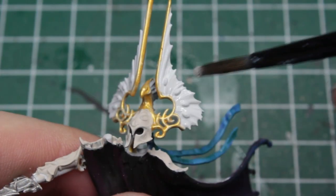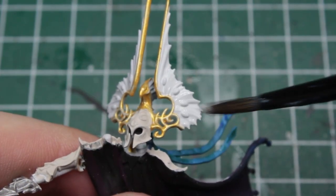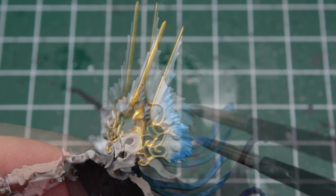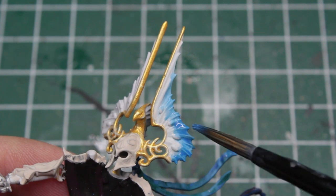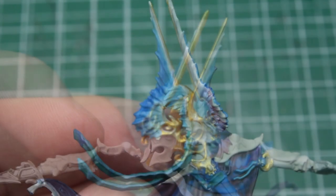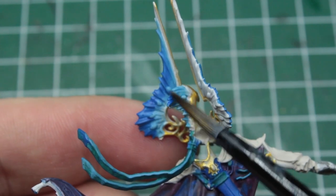For the feathers on his helmet, I wanted to do a similar gradient as for the cloak, continuing from the white with a very light blue, over to a rich blue, and lastly paint the tips in dark burgundy. Also, don't forget to paint the feathers in the back.